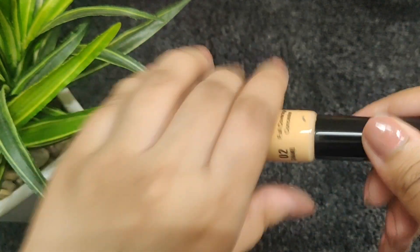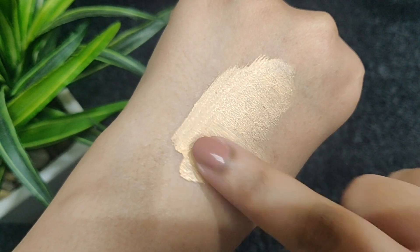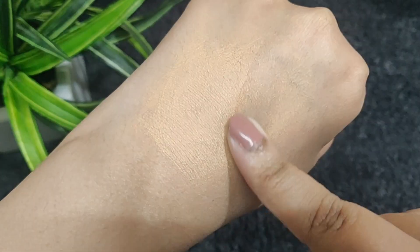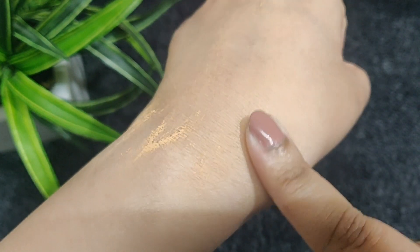The next product is Blue Heaven Photo Perfect Concealer. I have reviewed this before and I don't like this concealer. It has a powdery finish from the start, and when I blend it with my fingers it transfers to my hand. If I try to blend it again, the product disappears. It is weird — like a powder-liquid hybrid concealer. I don't recommend it to anyone, but if you want to try you can.